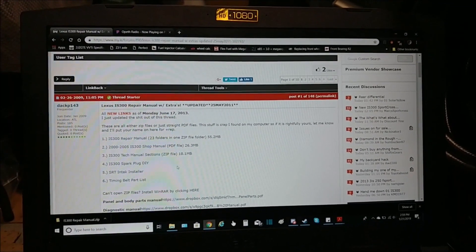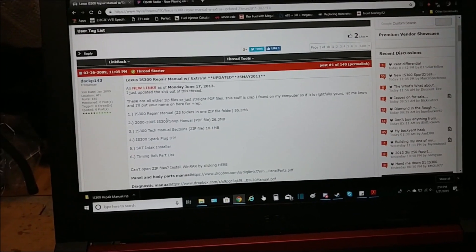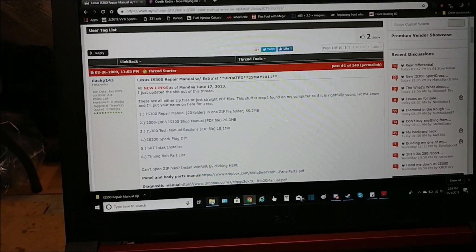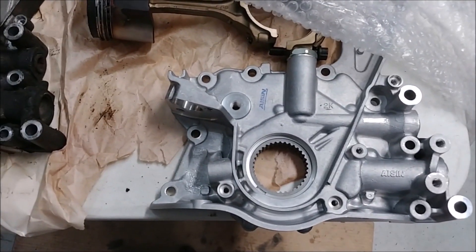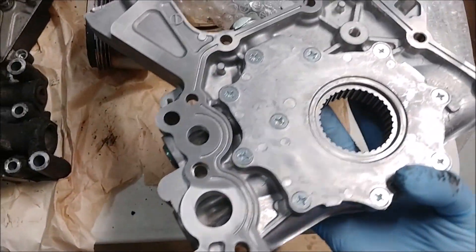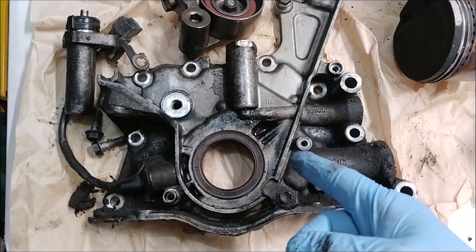This is why I love the internet — some guy posted PDF files, repair manuals for the IS 300, on the IS forums. Unreal, dude. Everything's here. So today I'm going to be throwing on the oil pump, putting on the new seal, and installing the former place gasket RTV stuff from Toyota according to the manual.